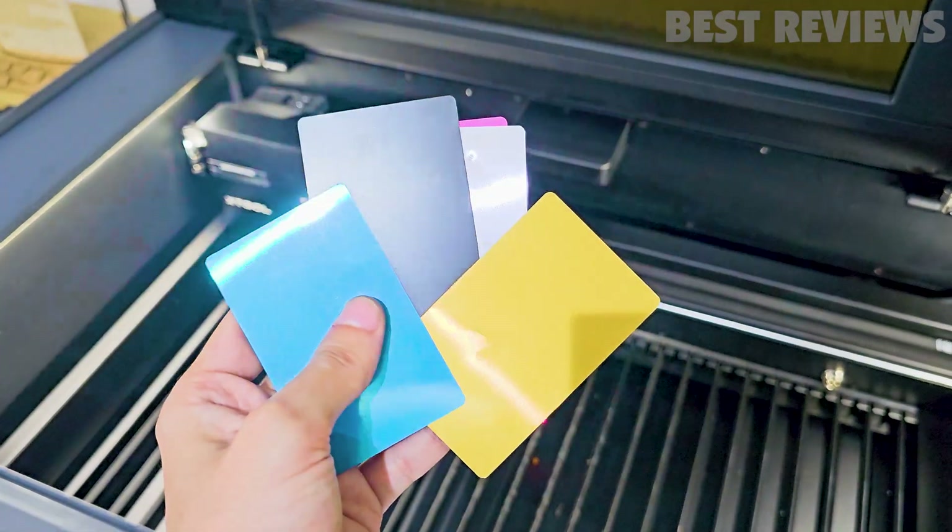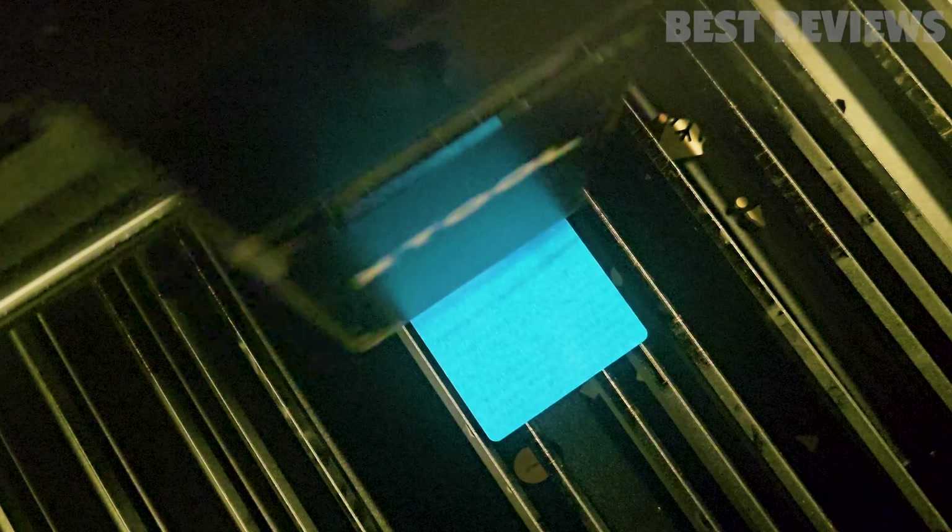Now we're pushing the limits by engraving on a metal card — etching the legendary Luffy from One Piece onto it. The P2 handles this task with remarkable finesse, demonstrating its versatility and attention to detail.